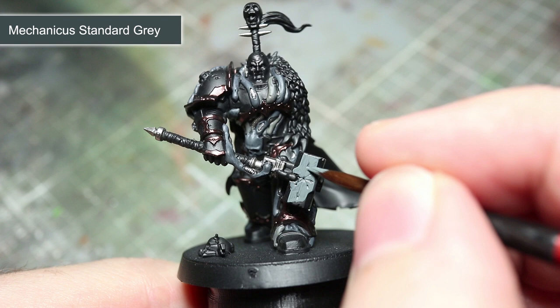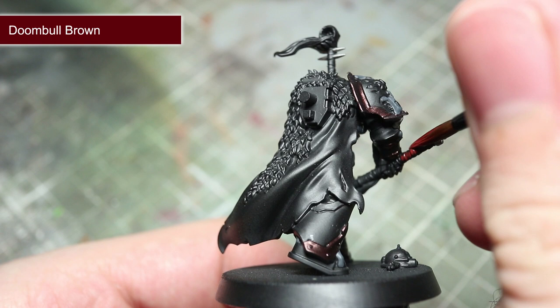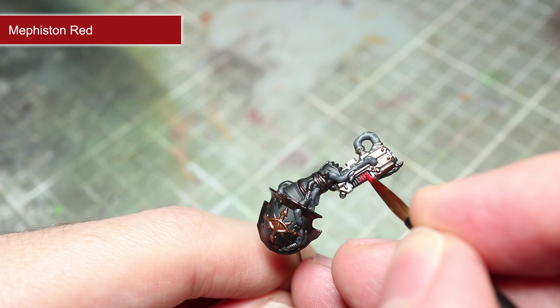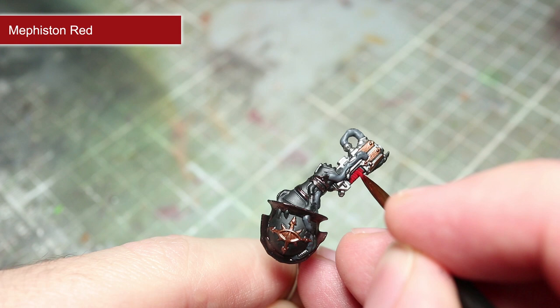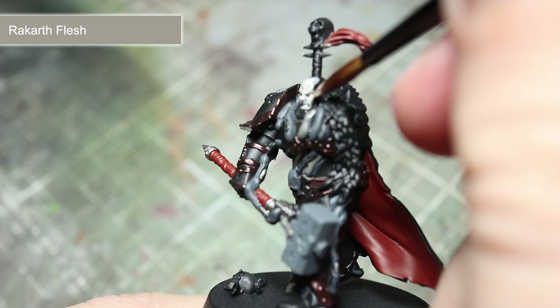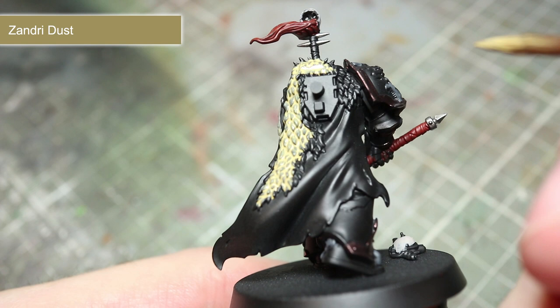To base coat the hammerhead, you will want to start off with a base coat of Mechanicus Standard Grey. Next, we will be painting the deep red areas of the miniature. These include the inside of the cloak and the wrapping around the hammer. To give these areas that deep red colour, use some Doom Ball Brown. Continuing with the red, you will next want to tackle the brighter red areas such as the plasma pistol vents and the topknot of the Chaos Lord — base coat these areas using Mephiston Red. For the leather belt around the waist, base coat using Rhinox Hide. For both the skull on the topknot and also the bare head of this miniature, use a base coat of Rakhal Flesh. The final base coat will be applied to the fur pelt, for which we will be applying a base coat of Zandri Dust.